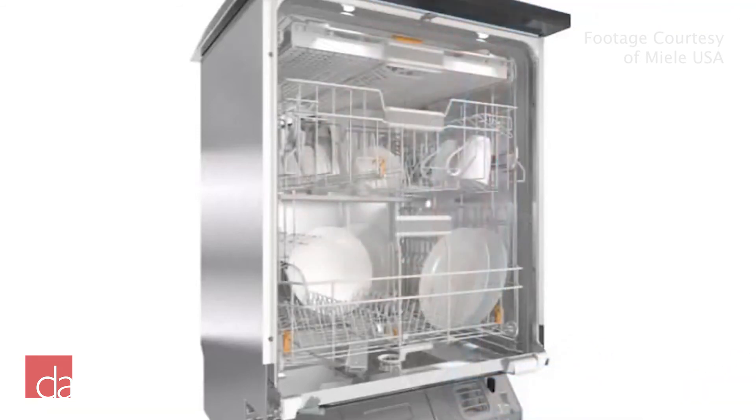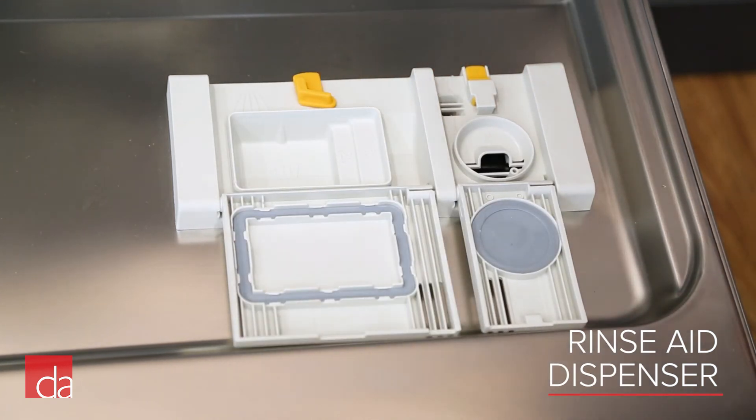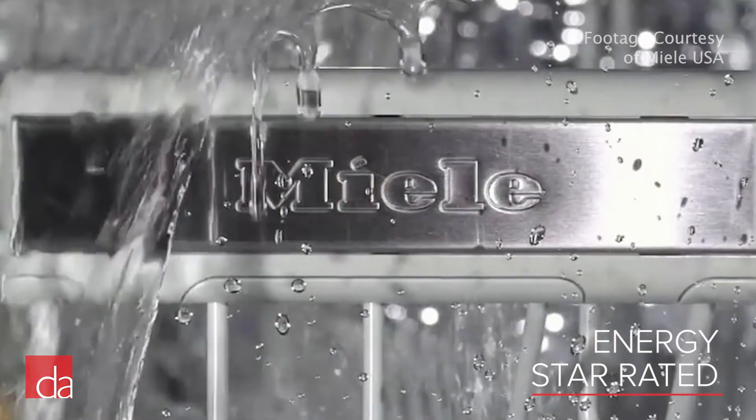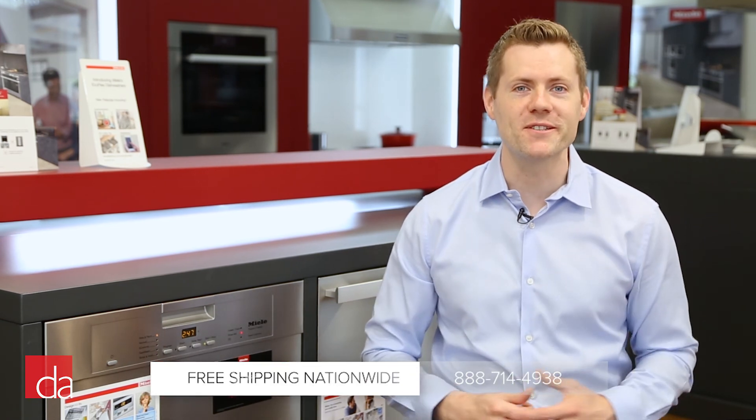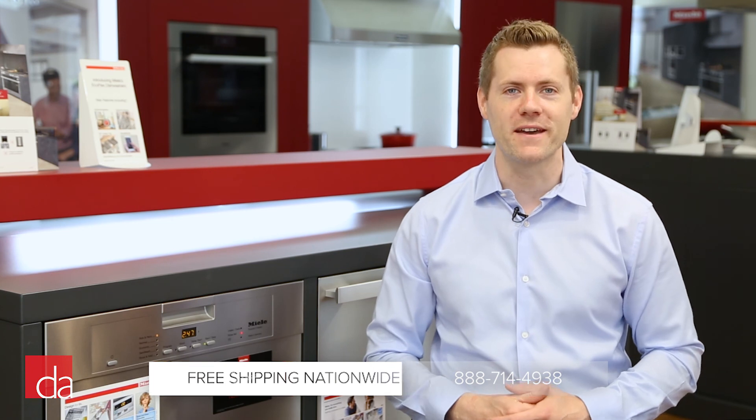The unit also includes a rinse aid dispenser to help improve drying performance and reduce water spots. As with all Miele dishwashers we carry, this dishwasher is Energy Star rated, which means you'll save energy and money. The Miele Classic Plus dishwasher is built to last and offers class-leading performance at a price point that won't break the bank.